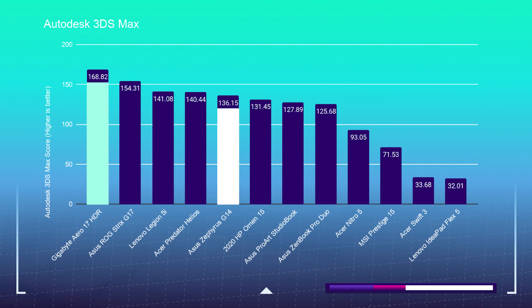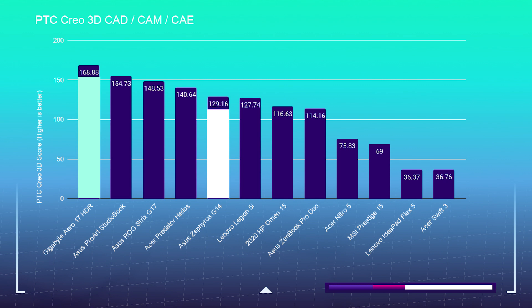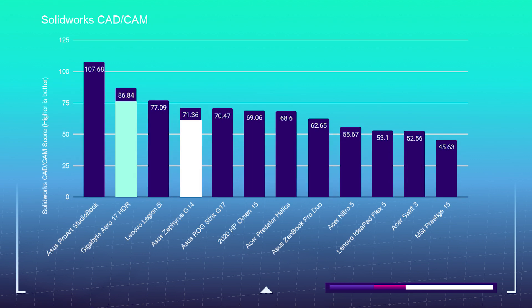Jumping into the 3D modeling benchmark test, let's take a look at how these two laptops handle Autodesk and a few other programs. The G14 did Autodesk 3DS Max with a score of 136.15 and the Aero 17 scored 168.82. The G14 had an Autodesk Maya score of 158.43 and the Aero 17 crushing it with 213.75. The G14 had a PTC Creo score of 129.16 and the Aero 17 a 168.88. The SOLIDWORKS score on the G14 was 71.36 and the Aero 17 86.84. The Aero 17 dominated in 3D modeling, showing that the Intel i7-10875H with the RTX 2070 Super Max-Q was a big leader in this category.